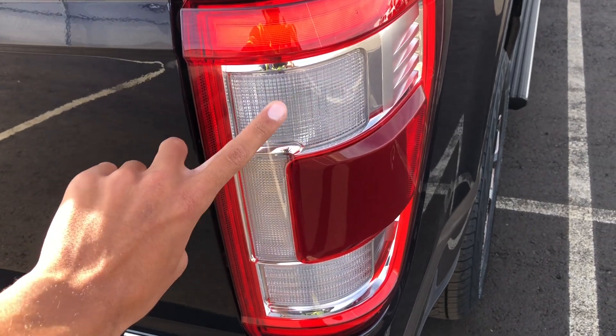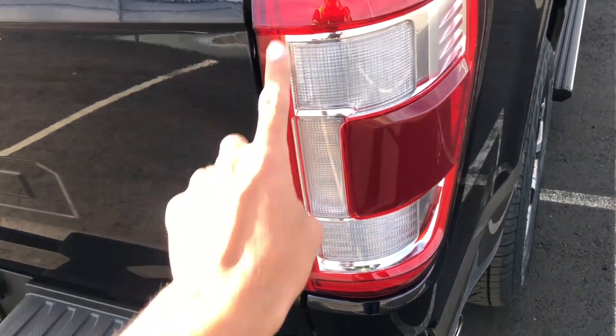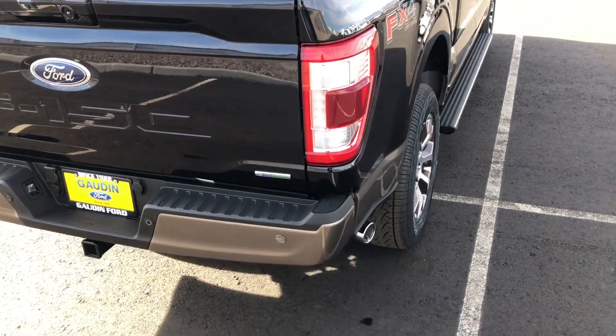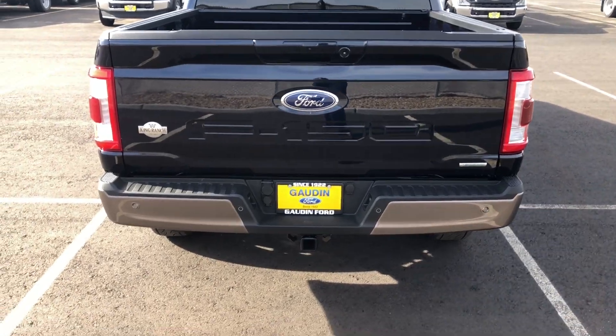This is the brake light, this is the reverse light, and this is the turn signal, and it does have LED surrounding. I'll show you guys what that looks like at night in a night video once I get a chance to film one. You have a nice brown painted bumper.